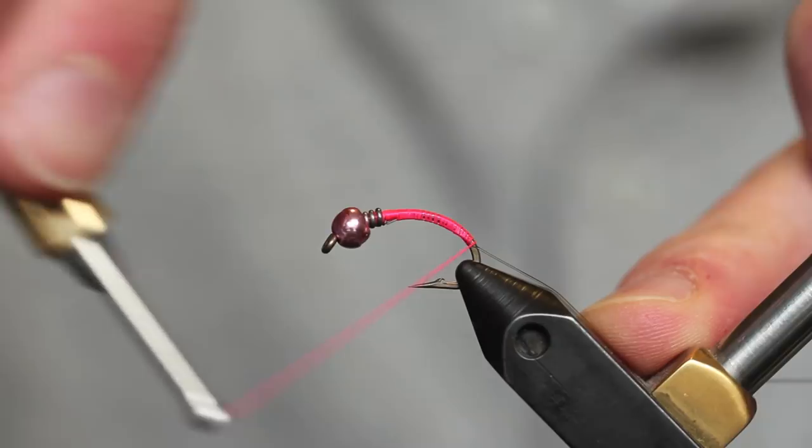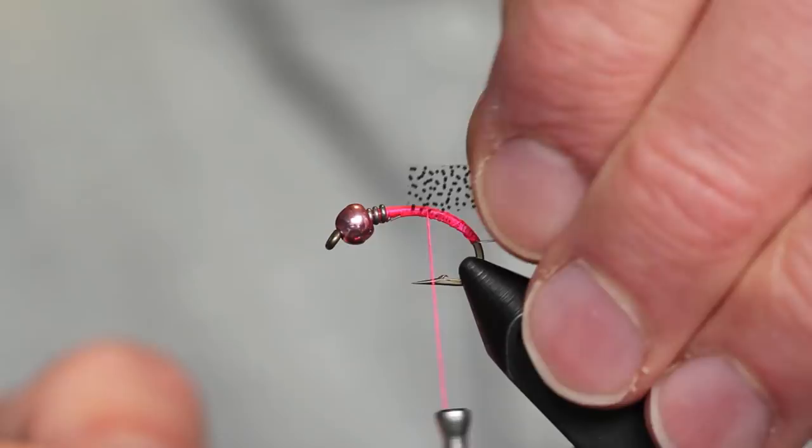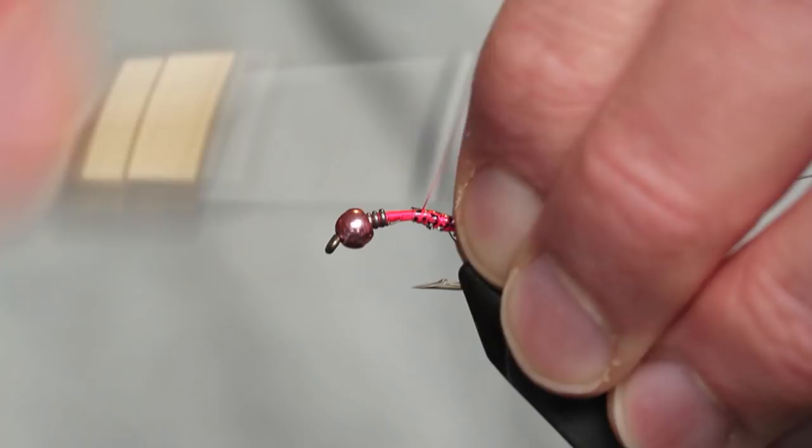As I bring my thread back, I'm actually going to go down the bend of the hook a little. After we get our thread tied in, we're going to take a piece of spotted thin skin. I like to cut it kind of big for this fly — about two-thirds the gape of the hook from the shank to the point. I'll tie it in on top of the hook.